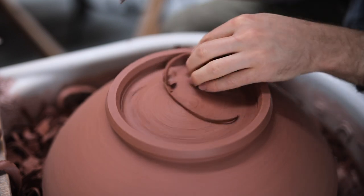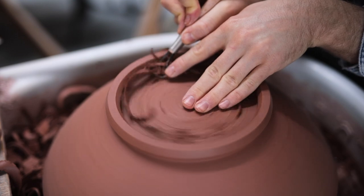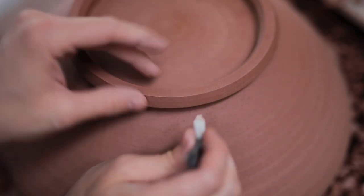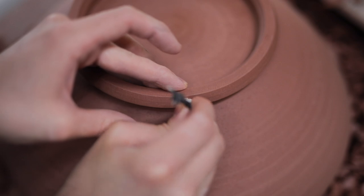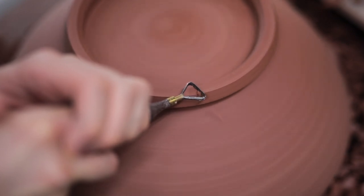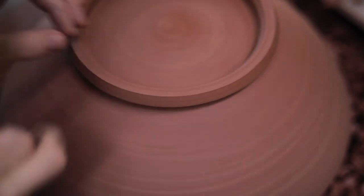If it were very thin, there's a good chance the bowl would sag and change shape during the firing. The last step for the foot is to stamp it with my maker's mark, which I hand carved myself from a block of porcelain. I push it into the footring on an area that won't be glazed, and then, as the process of pushing the stamp in displaces the clay upward, I trim this section of the foot again to ensure that it's nice and flat.